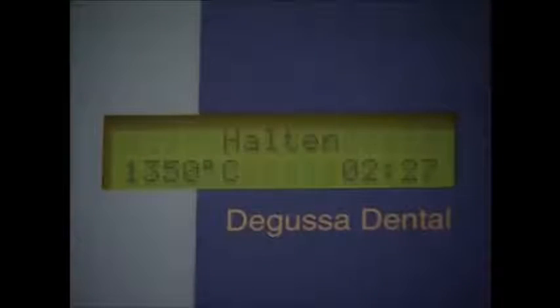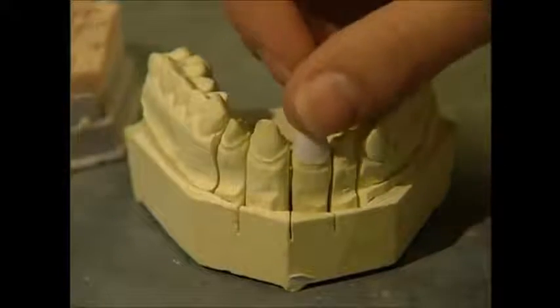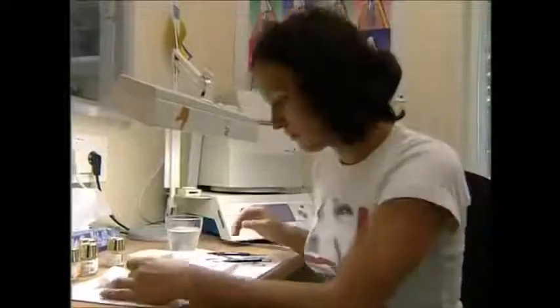The next stage is the oven. At 1350 degrees Celsius, it hardens the crown, but it also shrinks it by about 30%. The dentist knew this was going to happen, so what emerges should fit perfectly onto the model.